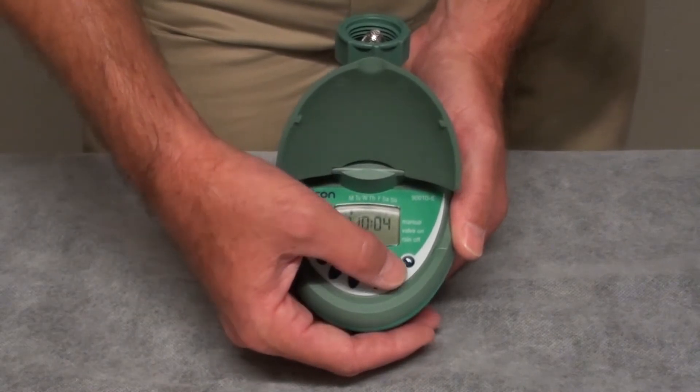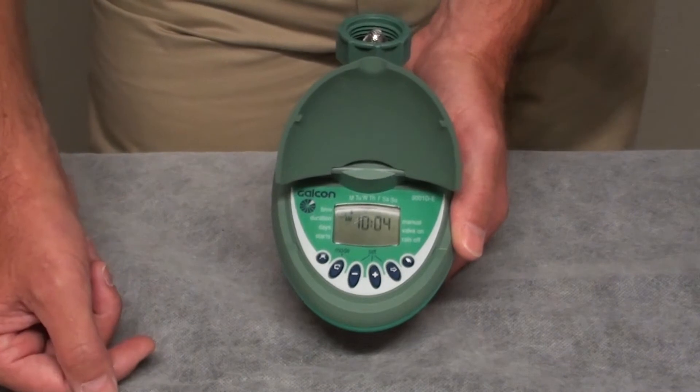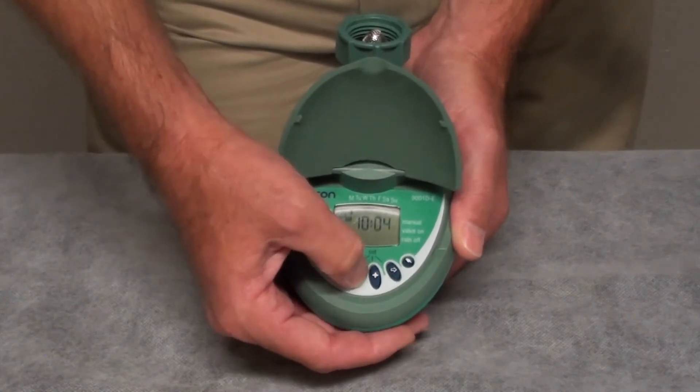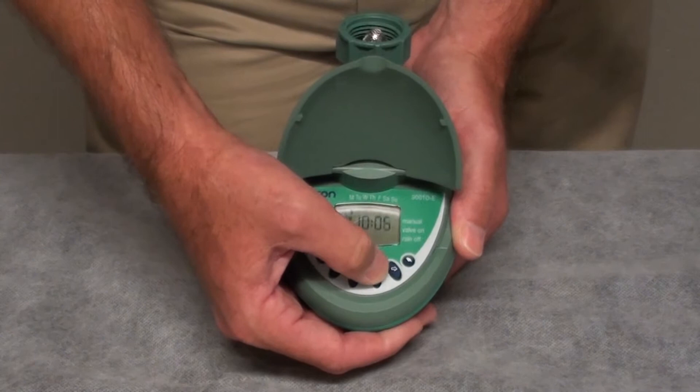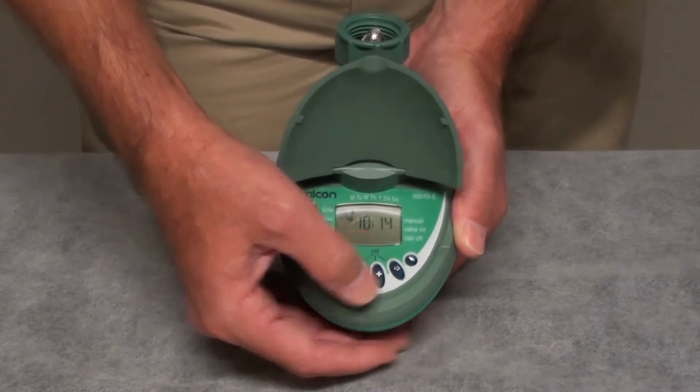When the hours are set correctly, press the next button, which is the right arrow button once, until you see the minutes blinking. When you have the minutes blinking, using the minus or the plus button, you can set the minutes to the correct time of day. Right now it's 10:15 in the morning.